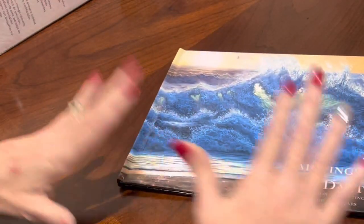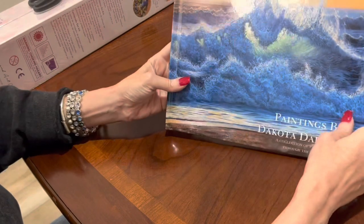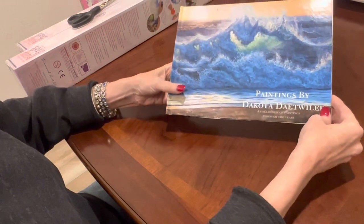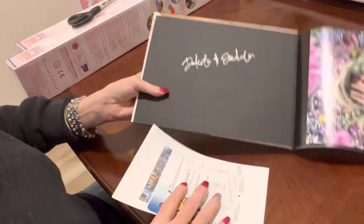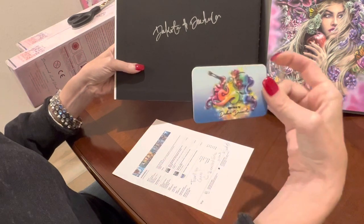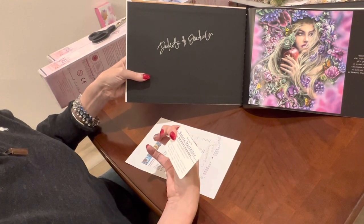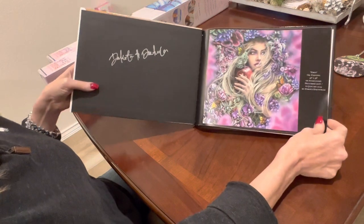Another thing you can get — I've gotten several prints from her as well — is this coffee table book. What I love about it, first and foremost, it spotlights her amazing artwork. She's just a very special artist; her artwork is different, very realistic, and it evokes a lot of emotions. She also signs the coffee table book with your invoice. Her website is www.paintingsbydakota.com and I'll link her Etsy shop below.